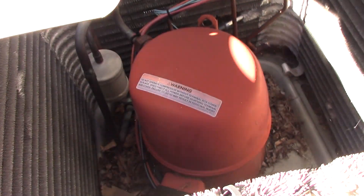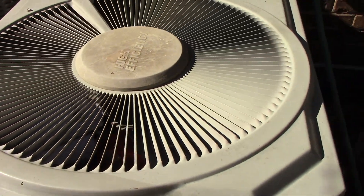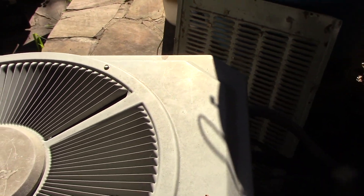So I dug in a little deeper and realized that this unit has a capacitor that's shared — there's part of it for the compressor and part of it for the fan.